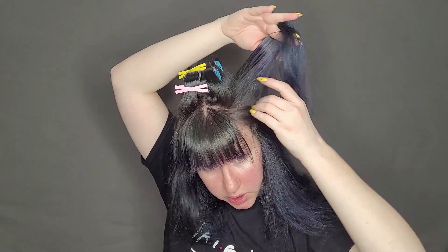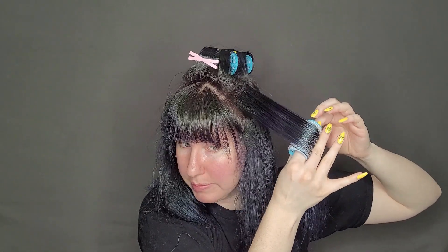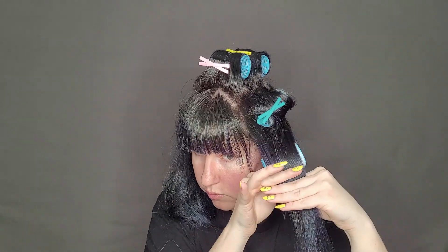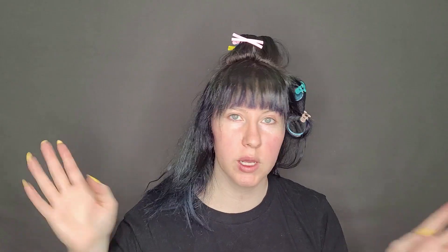Now I'm going to do the upper section and this time I'm going to take a medium roller. You really want to be mindful of the size of sections you're taking because if you take too big of a section, it will just fall right off the roller or the hair will take forever to dry. I like to take relatively small sections, but keep in mind that my hair is thin. My hair does have some breakage on the bottom, so it's a little bit more difficult to roll those ones, but it's fine.